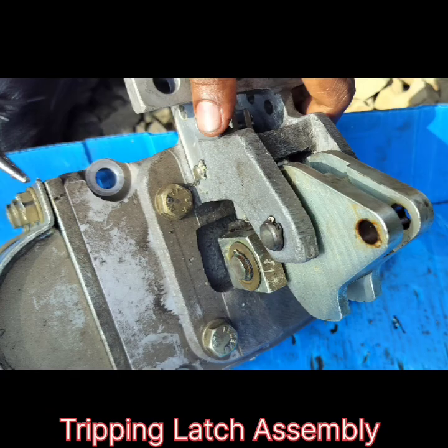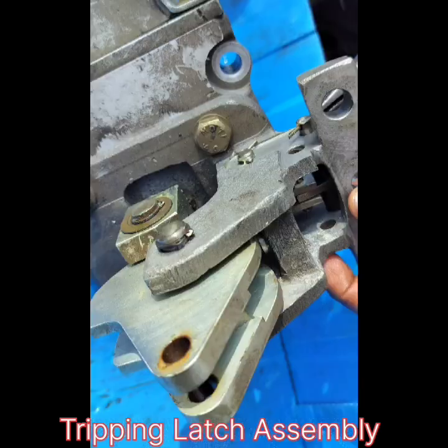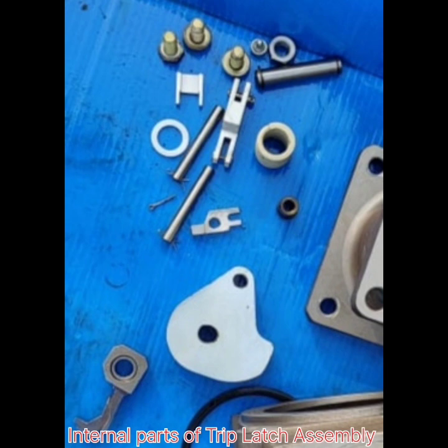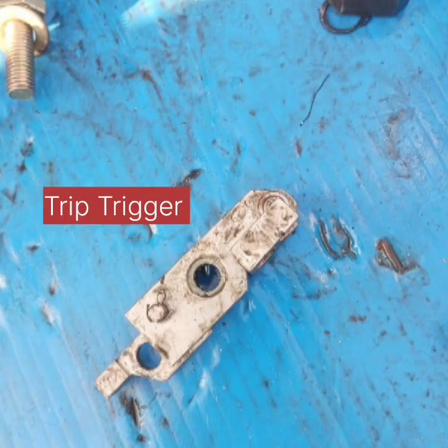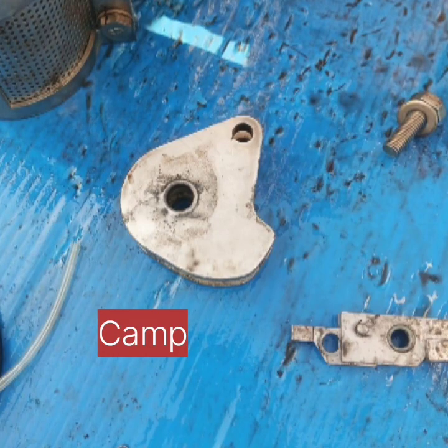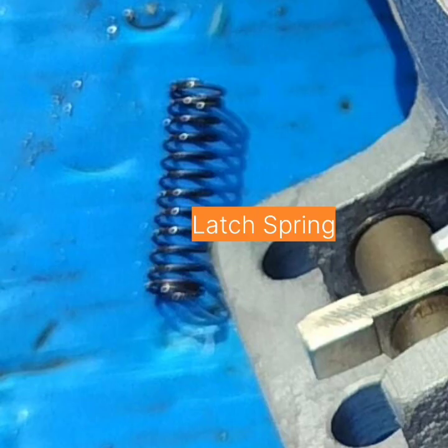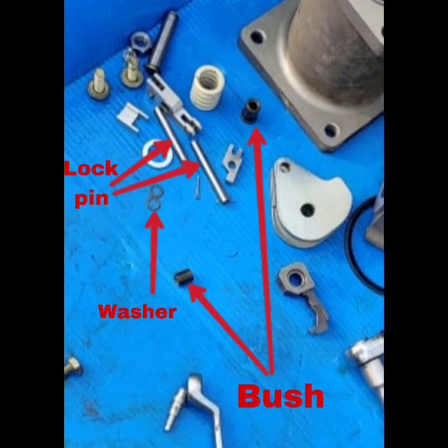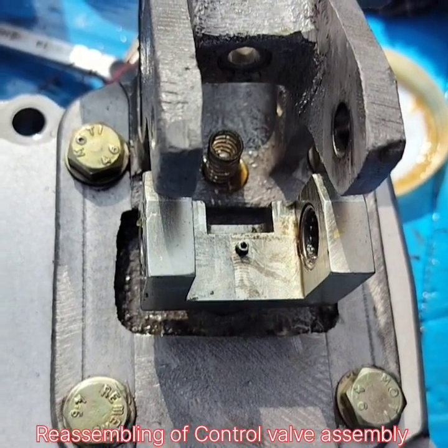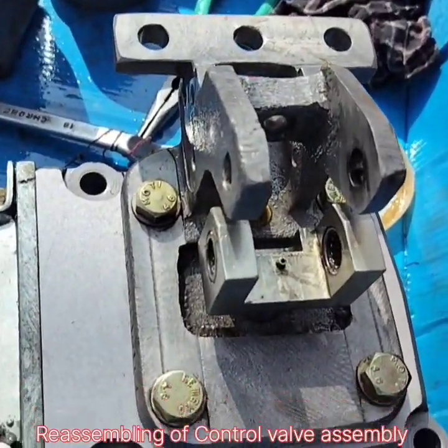This is the tripping latch assembly. This is the trip latch housing assembly; these are the internal parts of the trip latch assembly. This is the trip latch trigger cam. Latch spring and latch spring housing. The internal parts of the latch assembly include lock pin, washer, and bush.